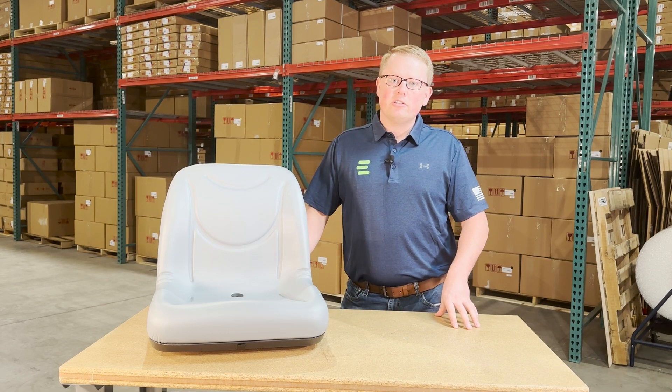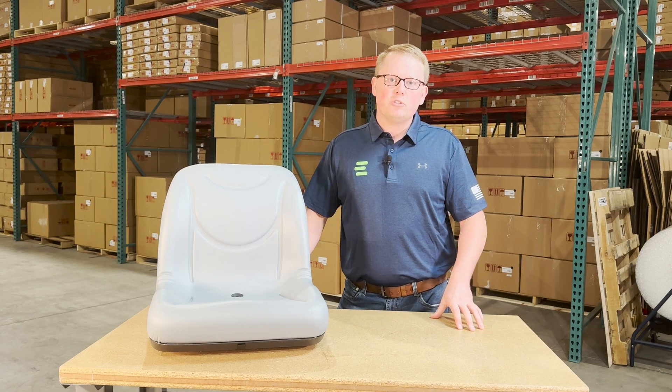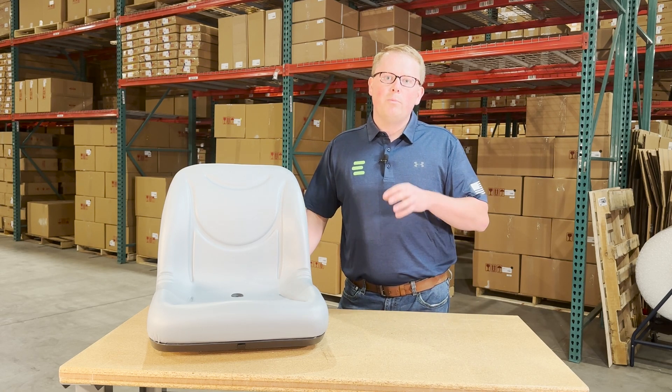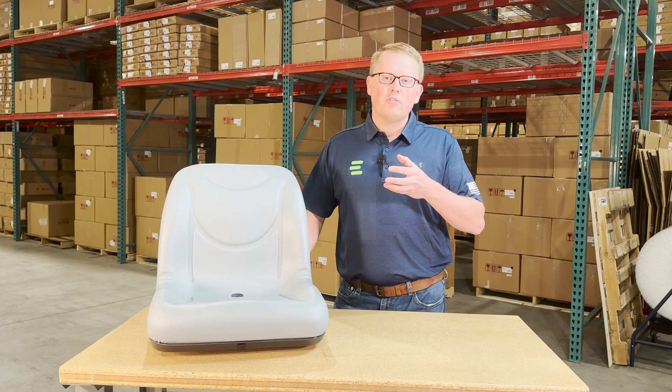If you're questioning whether this is the correct seat for your model, please check the video description or the product description — we'll put those applicable models there. Otherwise, please feel free to reach out to us.